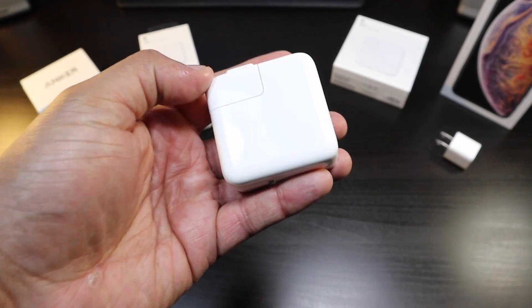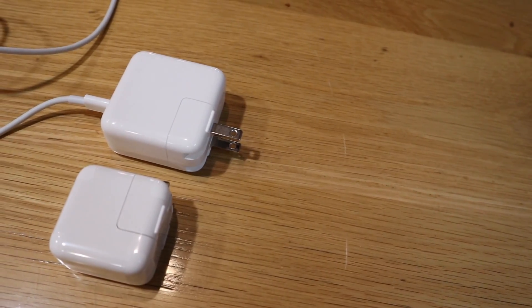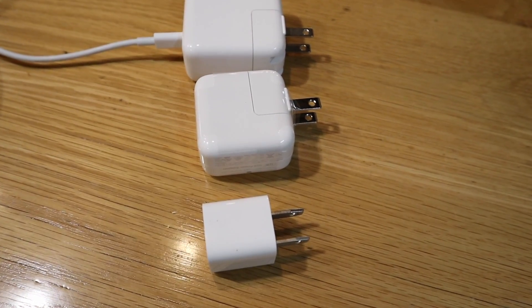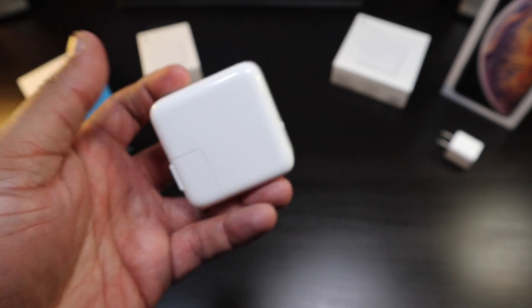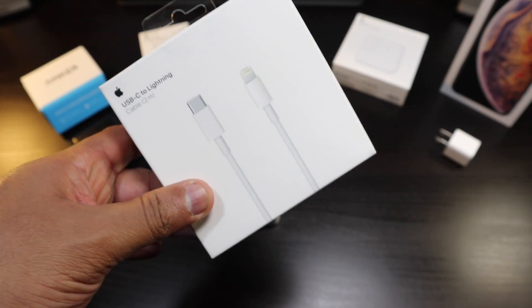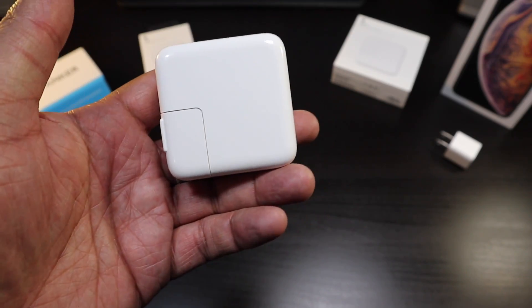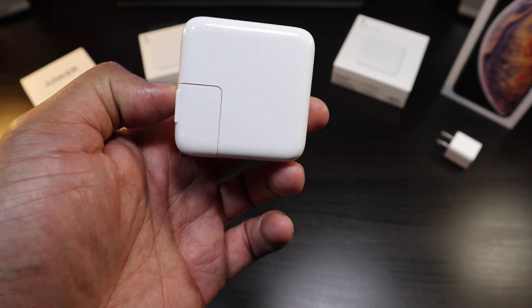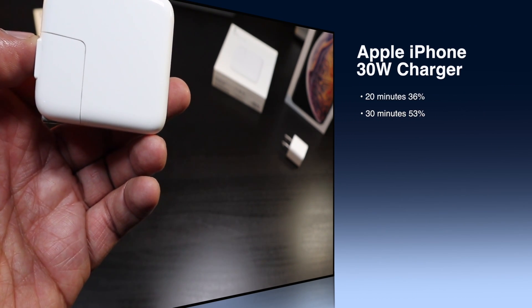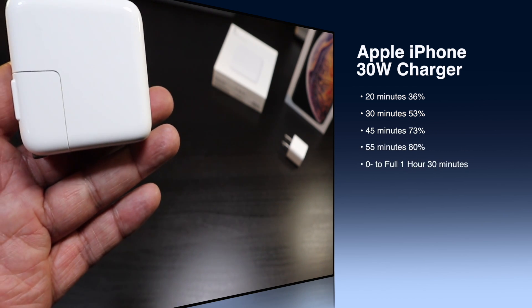Now let's talk about the 30-watt Apple charger. This is a whopping $49 and it's USB-C, so you're going to have to get the USB-C cable separately — that's an additional $30 to $35 from Best Buy. The Apple Store is slightly cheaper. With Apple's 49-dollar charger: at 20 minutes you're at 36%, at 30 minutes 53%, at 45 minutes 73%, and at 55 minutes you hit 80%.